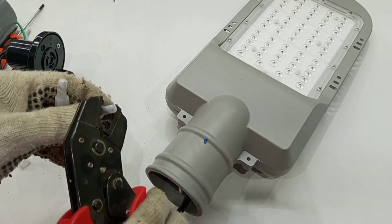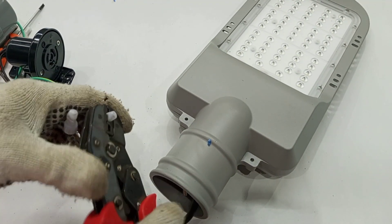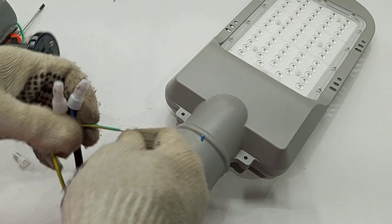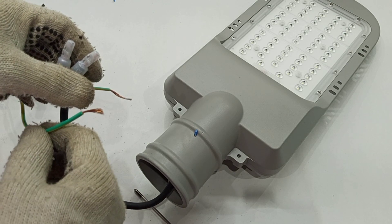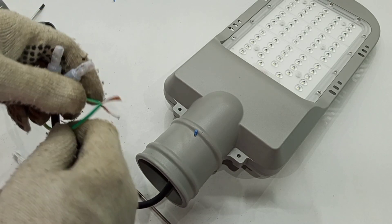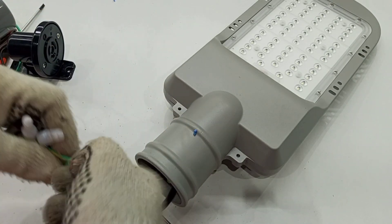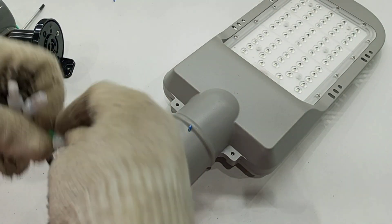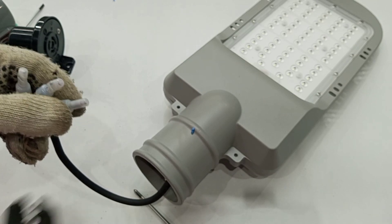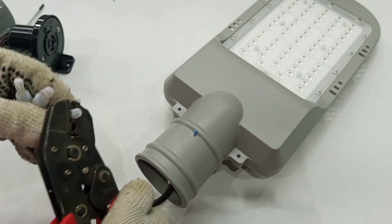We crimp it. We also have the earth wire to the street light and the earth wire from our earth connection — we join them together and then crimp it gently.